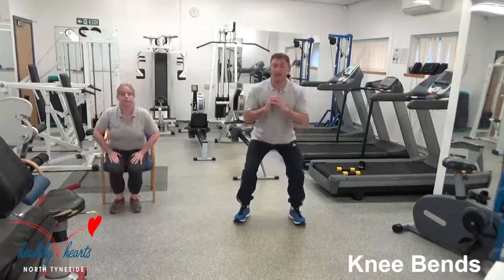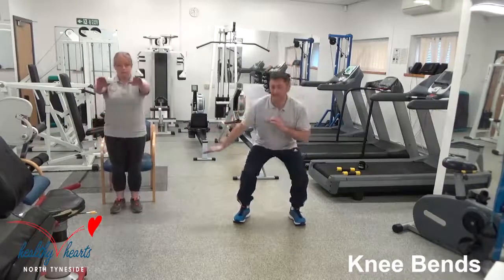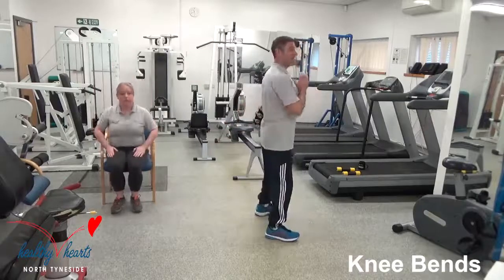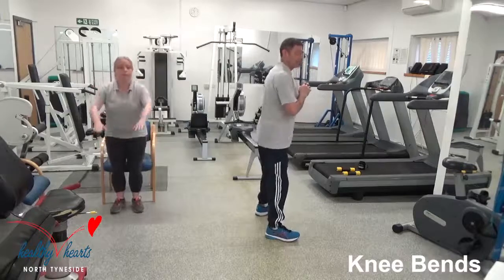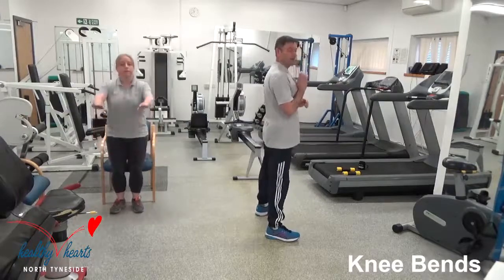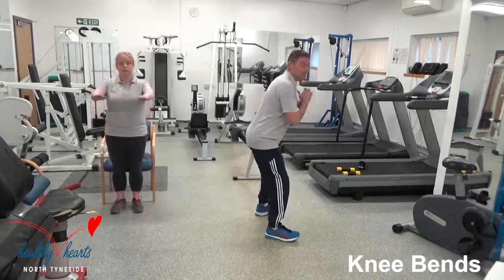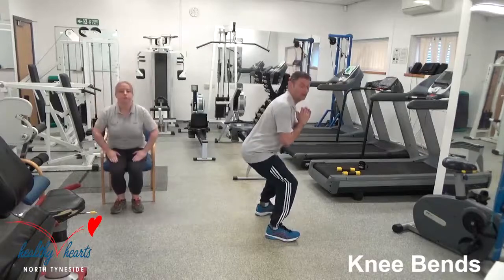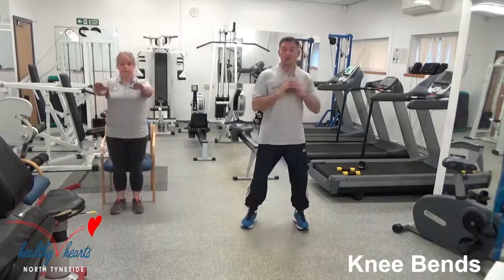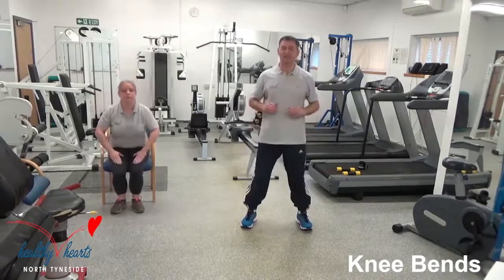Whatever we're doing, we're not leaning forward from the waist — we've always got our head up, our chest up, we're always pushing back. Every bit of pressure you've got is going through your heels. Keep this going for a few more seconds, then we're going to the last resistance exercise.